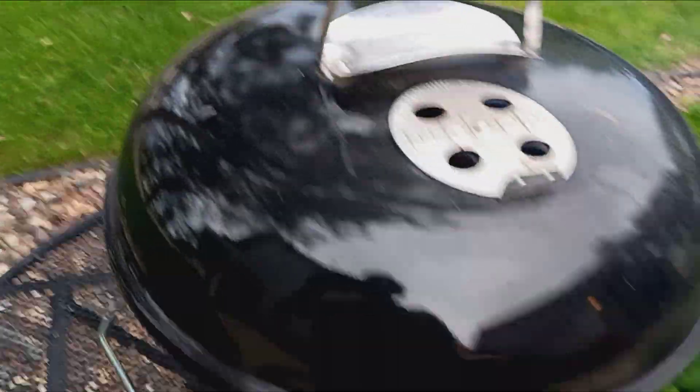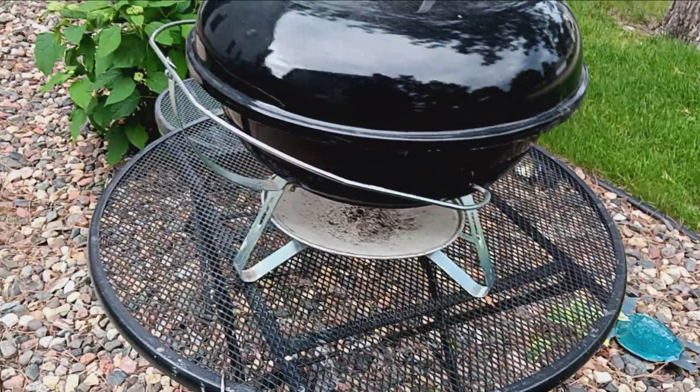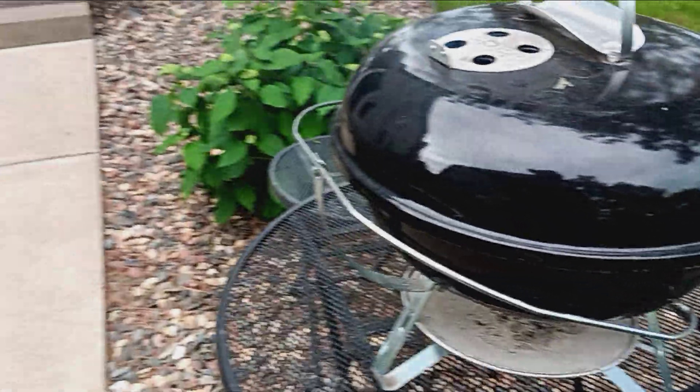Actually, I think I'm gonna put the lid on — I think they'll cook a little quicker. There we go. Boy, it's starting to smell pretty good. I think I'm gonna have some people knocking on my door!